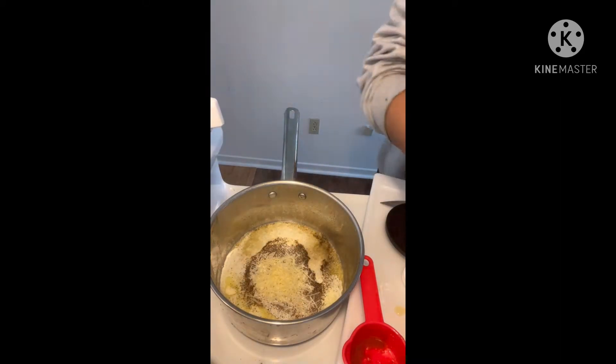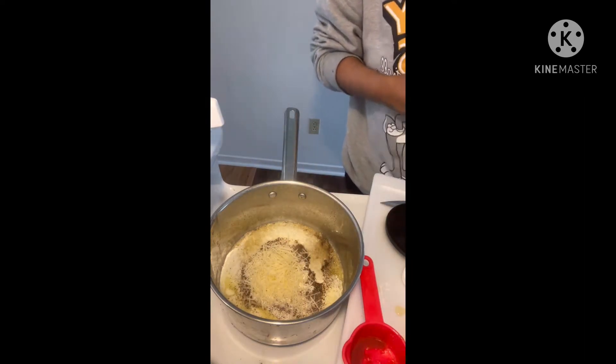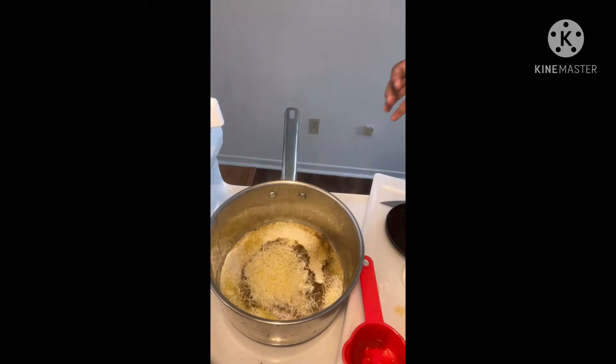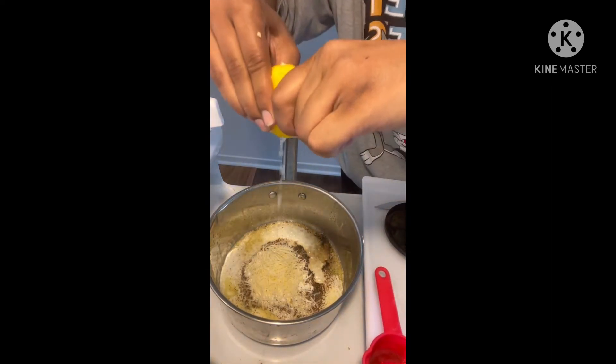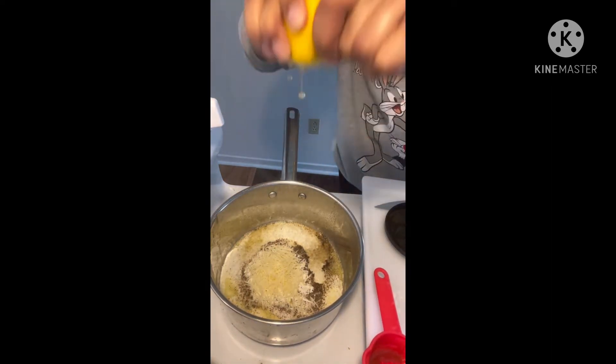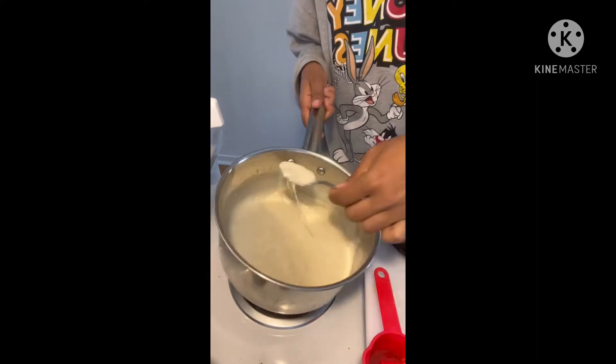That's the asiago, and this is the romano. So we're going to let that simmer for a little bit. Squeeze a little bit of lemon juice in there. And let it simmer.